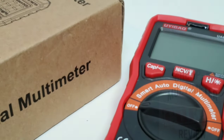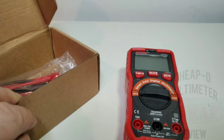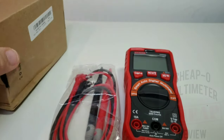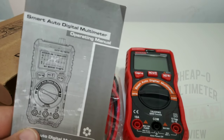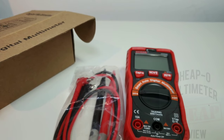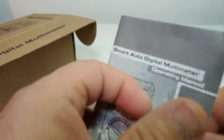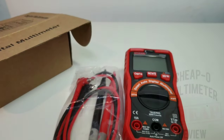The UEGAO comes in a plain jane brown box — nothing fancy. Let's open it up. We get a set of leads, standard generic style we're seeing on basically all the cheapos these days, and the little smart auto digital multimeter itself. This is a 6,000 count, three times per second sampling rate multimeter — not so bad for basic specs. It does have a backlight. The manual is just a few pages and the typeset is really crappy, very hard to read, but it is better than nothing.